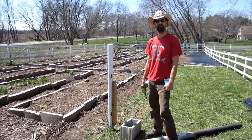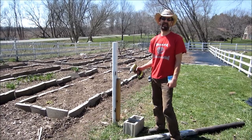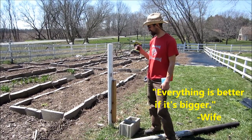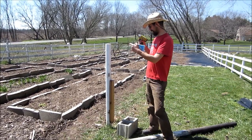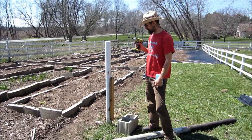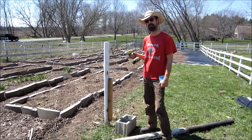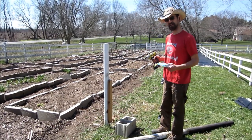Hi everybody, today on the three acre farm I'm going to teach you how to pull out a fence post. This trick will come in handy whether you're pulling out fence posts like I am today — I'm moving Lori's garden, making it bigger. This trick will also work for chain link fence posts or mailbox posts. It was taught to me by my old neighbor Tom de Young, God rest his soul, and it's come in handy many many times.